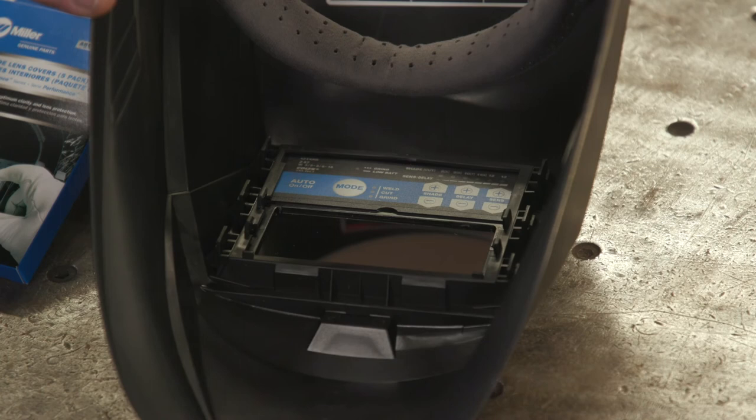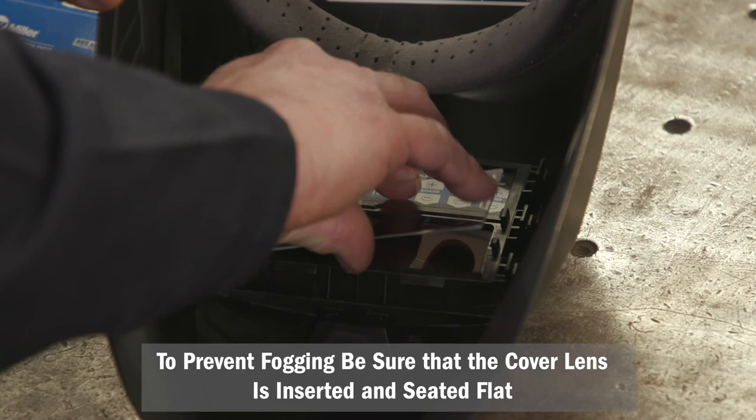Replace the lens cover by gently bowing it at the center and inserting it one end at a time into the retaining clips located on the outside of the auto-darkening lens assembly.